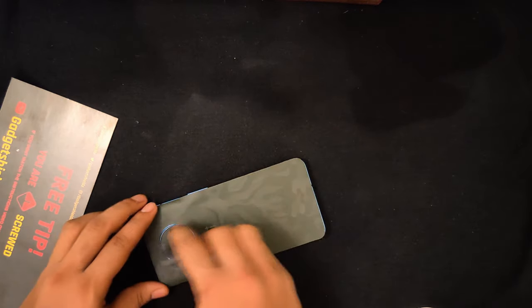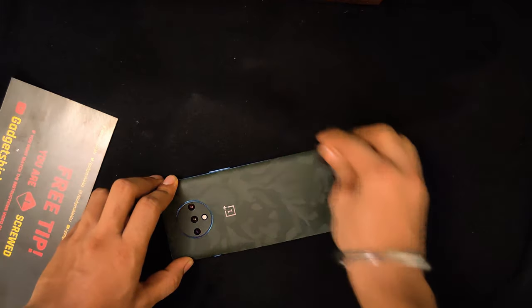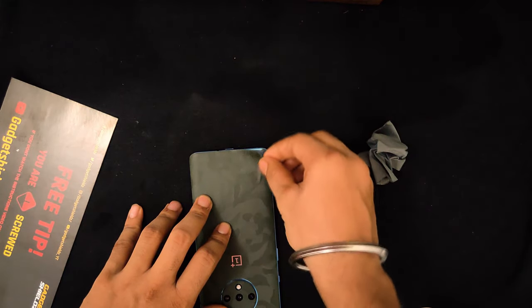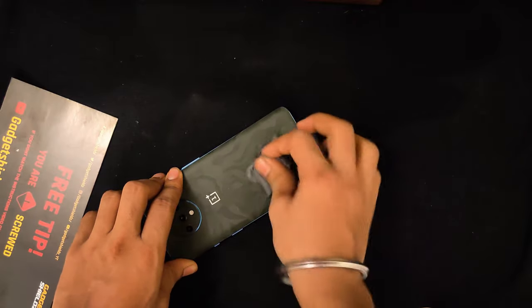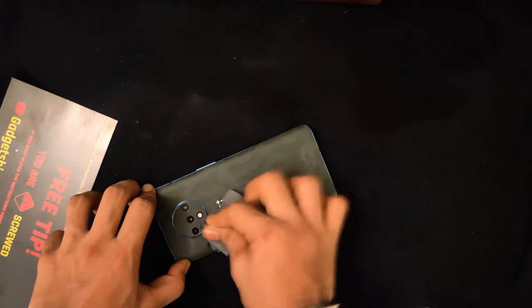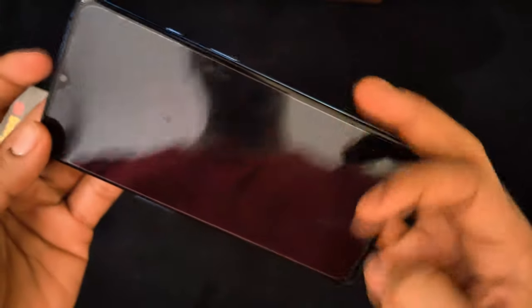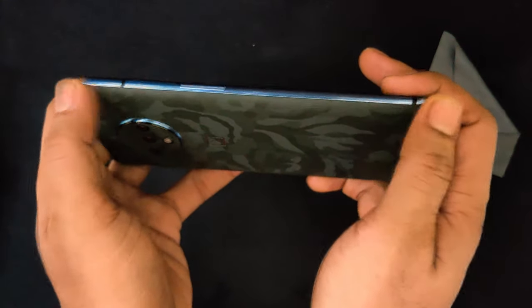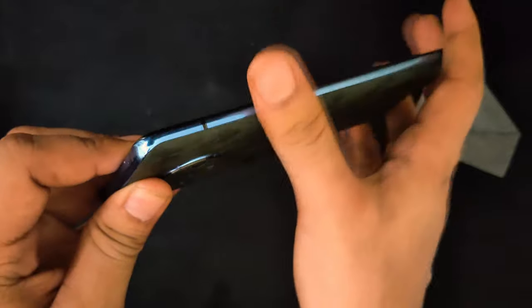I need to push this down with the microfiber cloth and press the edges. I think it's done quite well. I'm done applying it, but I have to put some heat on the sides of the device because these sides are curved, so the heat helps the skin stick properly.